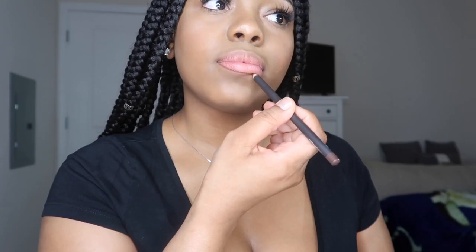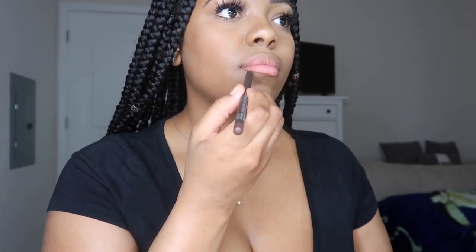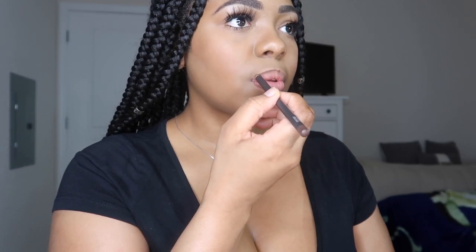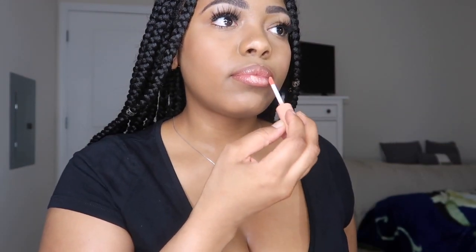Then I go ahead and set our entire face with my favorite Motives setting spray and everything is all done. No look is complete without lashes, so I went ahead and did my lashes off camera. I also go in with my everyday lip routine, which is linked at the top for you guys if you want to see how I make my lips pop and stand out perfectly.